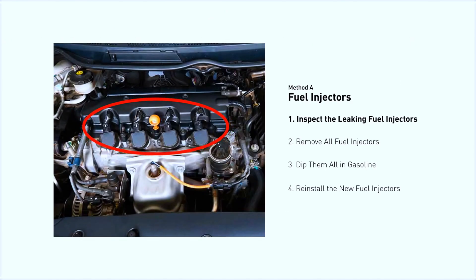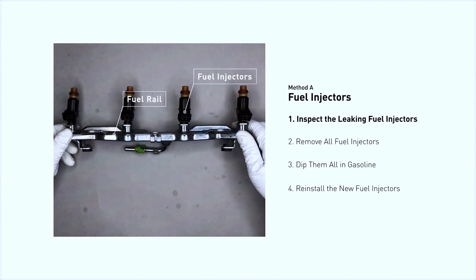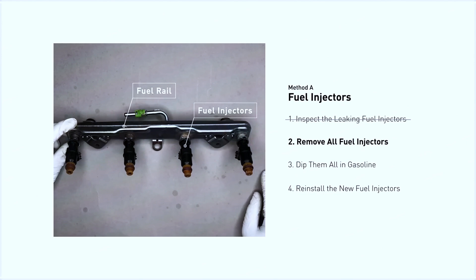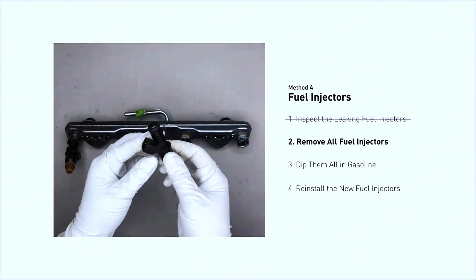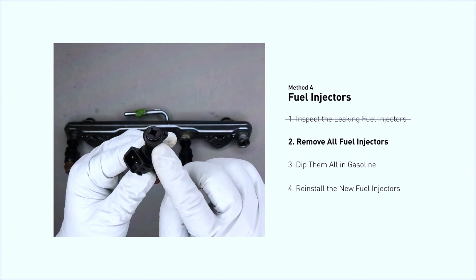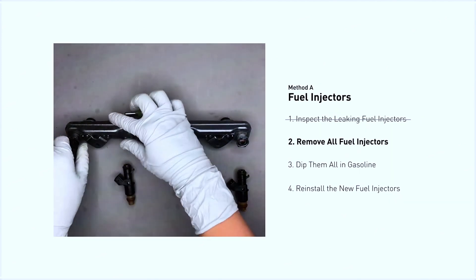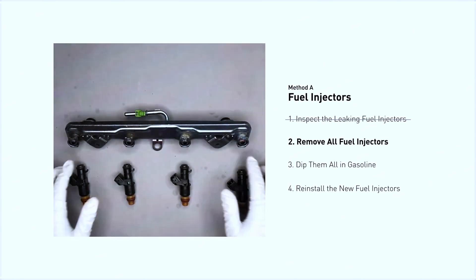The fuel injectors are mounted in the intake manifold so that they spray fuel directly at the intake valves. Inspect the leaking fuel injectors on the fuel rail and carefully remove the fuel injector. Make sure the new injector has new seals and never reuse the old seals. When you change the fuel injectors, change them all as a set — otherwise the engine will run unevenly.